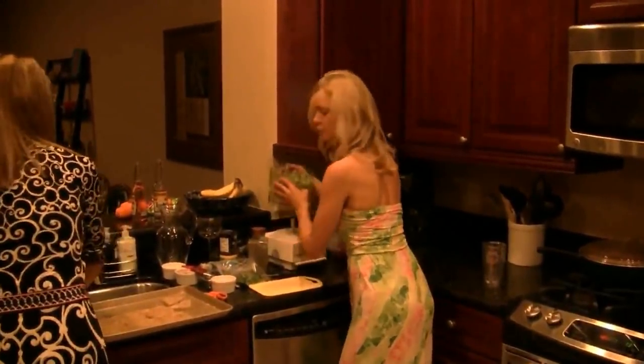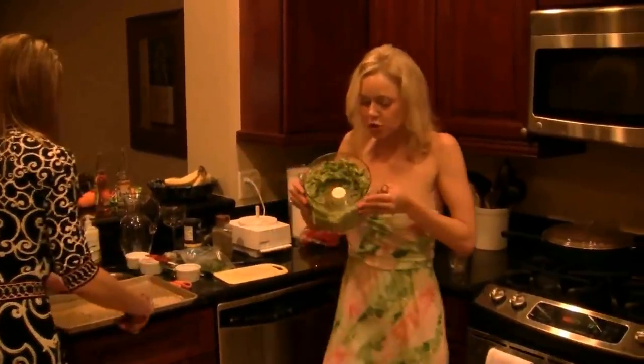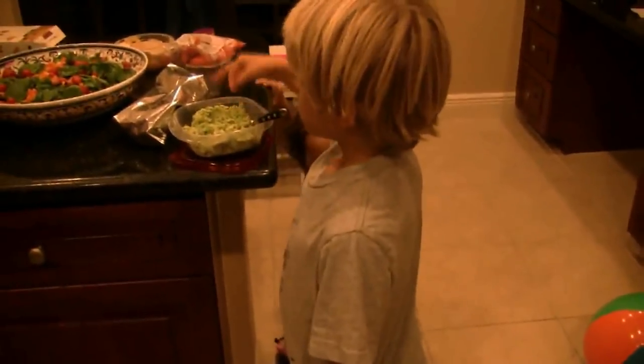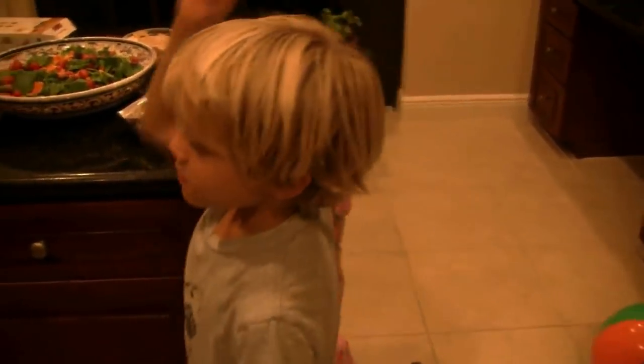It looks so pretty. Now when the crostini are toasted, I'll show you the final product. See how vibrant that looks? Can you guys try a bite of the dip? Is it good? Better than last time!